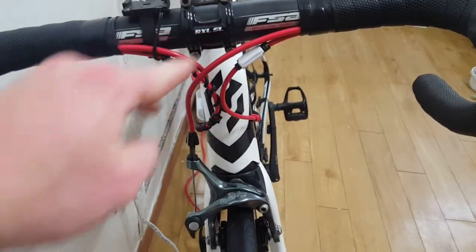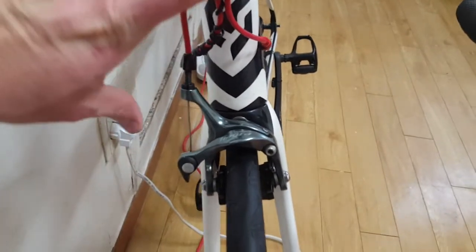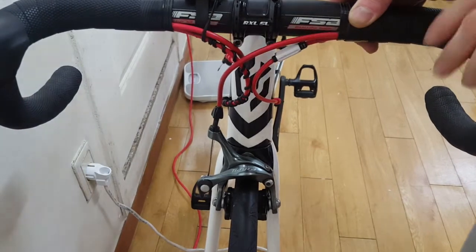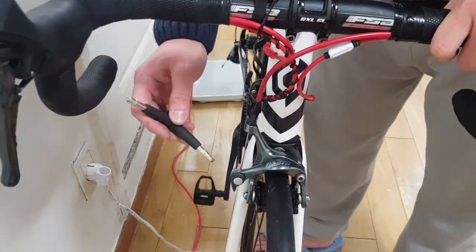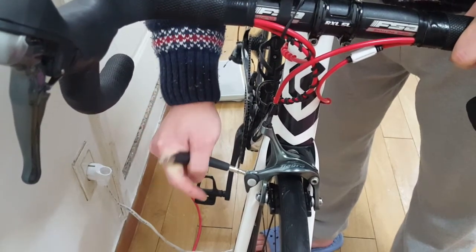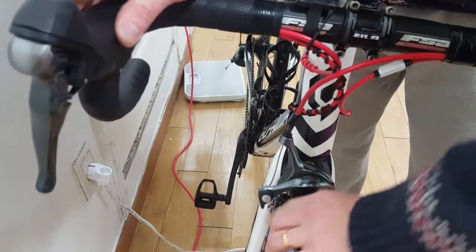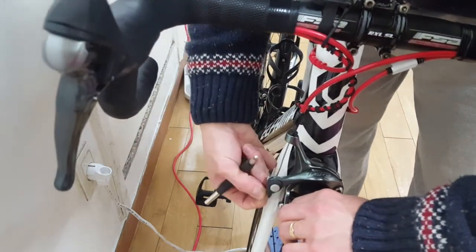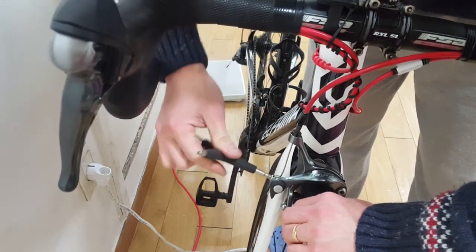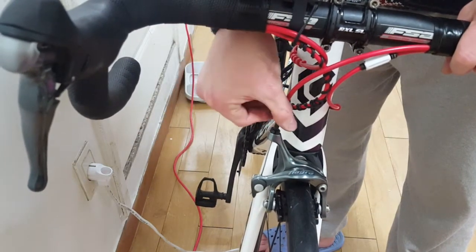It might be that your brake cable tube is too long or too short. So it's better to adjust it to the required length with a screw or by trimming it. You might have to go by trial and error to get it right.